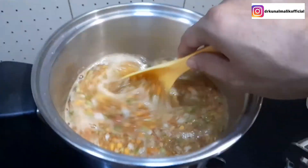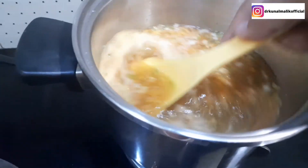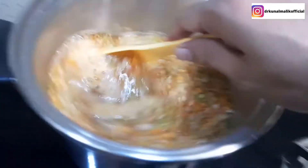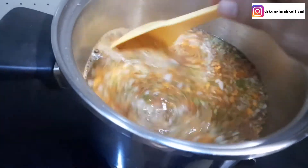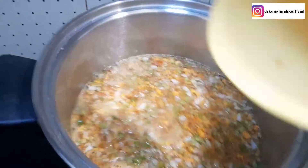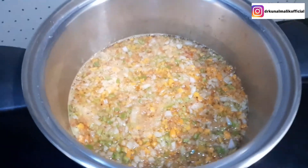These are herbs which will be very useful. There is no preservative, no MSG, no added salt — we have used pink Himalayan salt so it will taste great. Now the bazaar soups have preservatives added, but this homemade version does not.